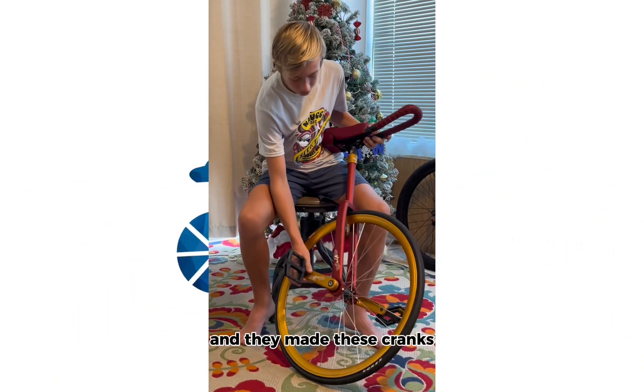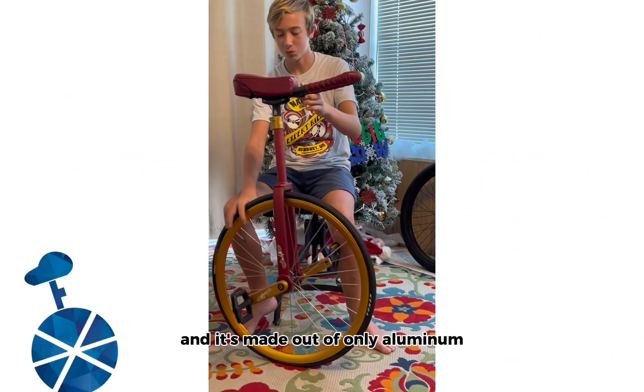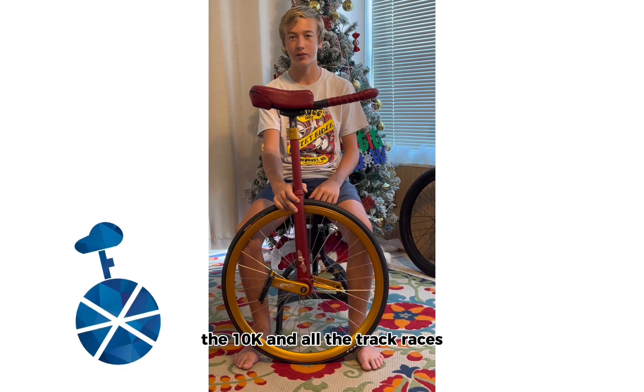They made these cranks — they actually hollowed out the inside so that it's a lot lighter, and it's made out of only aluminum and stainless steel screws. I will use this unicycle for the 10k and all the track races.